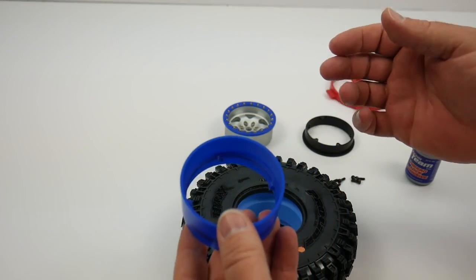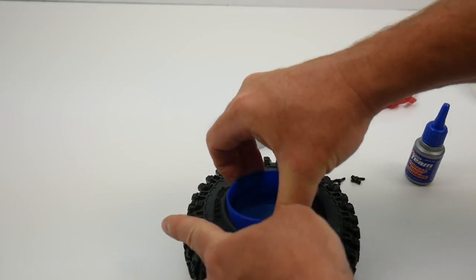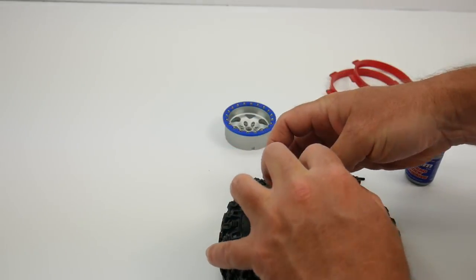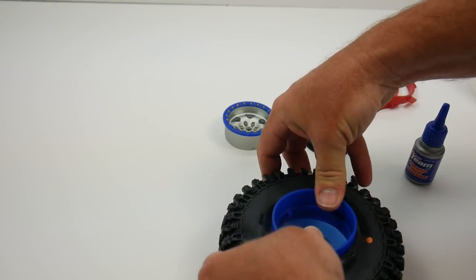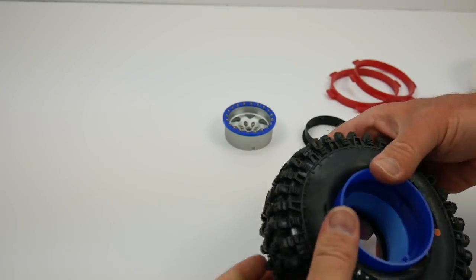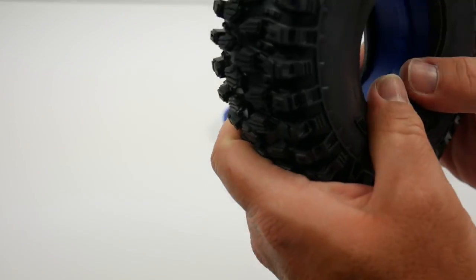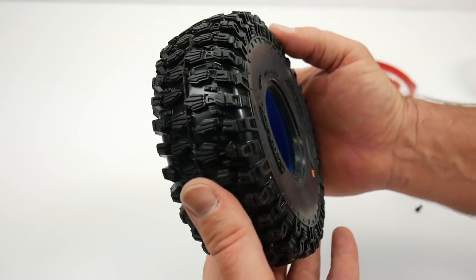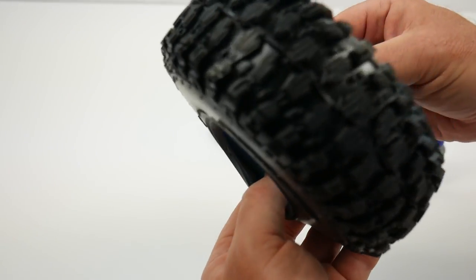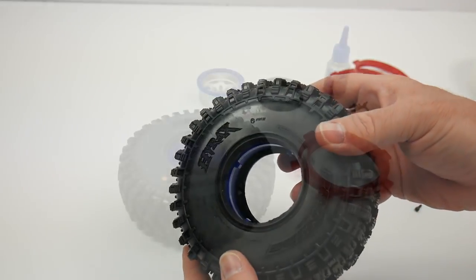Right here we're going to grab the inner ring and go ahead and insert that into that dual-stage insert. This is going to go all the way on the inside. Sometimes it's a little bit tough getting in there, but you have to be rough with it — get it in there and it'll be secure. You want to make sure it's perfectly symmetrical, both fore and aft, and just make sure you have a good solid connection for once you start mounting up your inner and outer portion of your wheel.